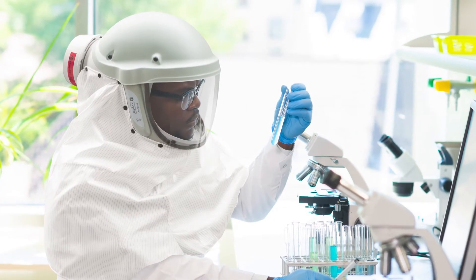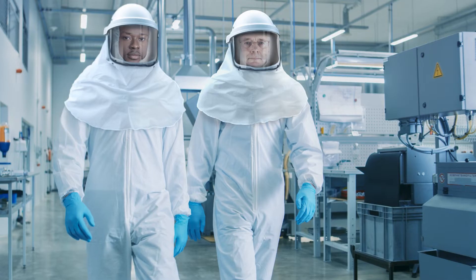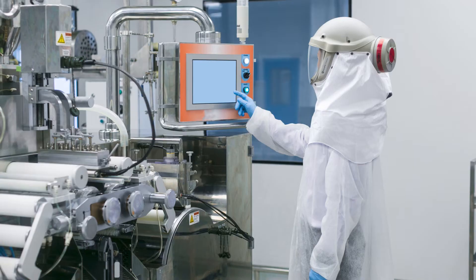The PureFlow ESM Plus PAPR is the new breed of industry-leading all-in-one air purifying protection systems.